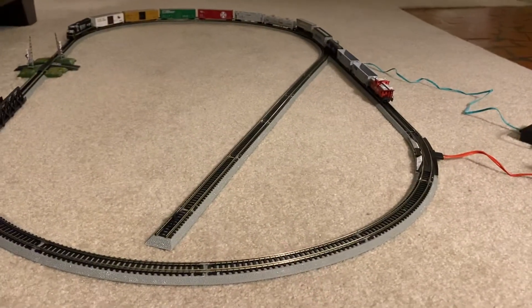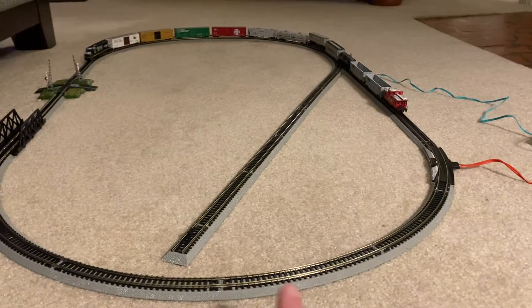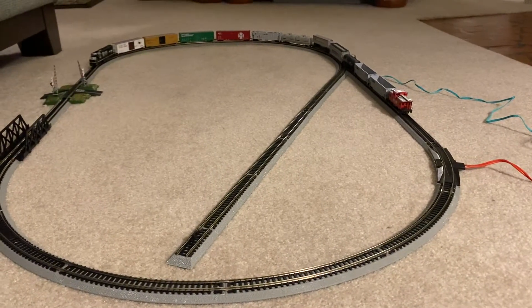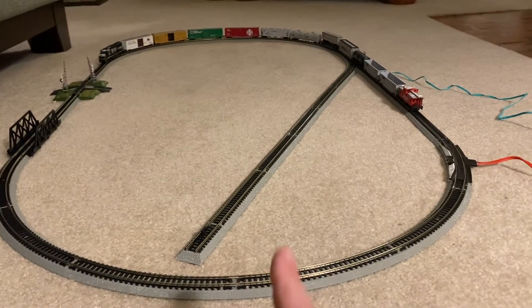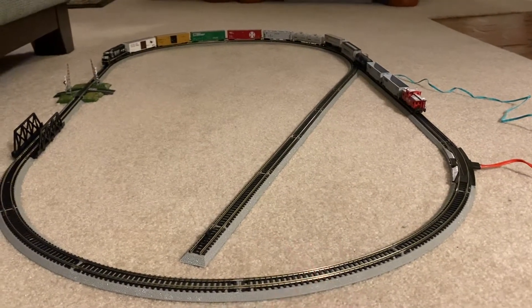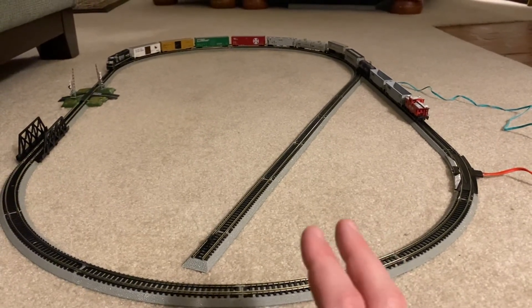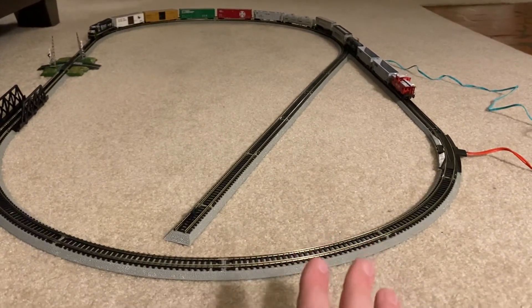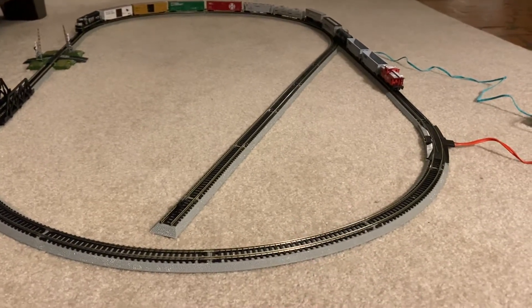First off, as you notice, the siding has been redone and reconfigured. I put down some brand new straight track as well as the bumper was reinstalled. This siding will actually hold 6 freight cars, which is pretty good. I recently got some new straights and some more curves that had come in. I decided to unbox those off camera because I needed the track to get more of this done.